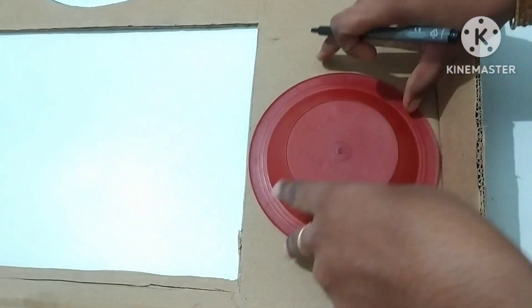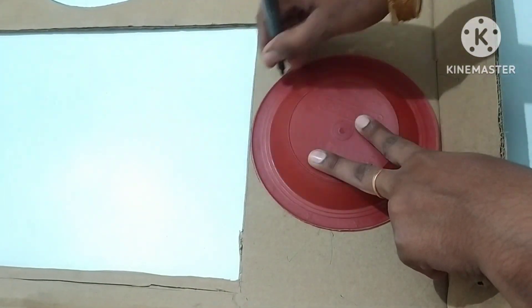Hi friends, how are you? Let's see a wall hanging here. Let's see how we do this.